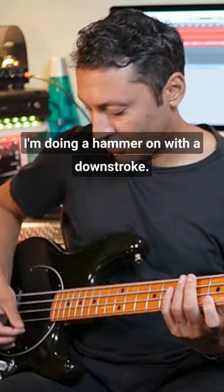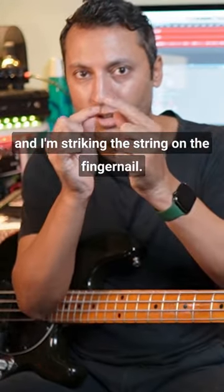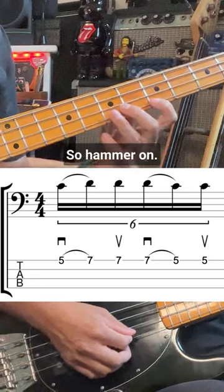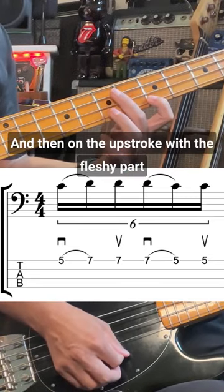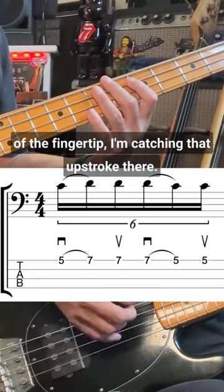I'm doing a hammer-on with a downstroke. A downstroke is where you just do that, and I'm striking the string on the fingernail. Then on the upstroke, with the fleshy part of the fingertip, I'm catching that upstroke there.